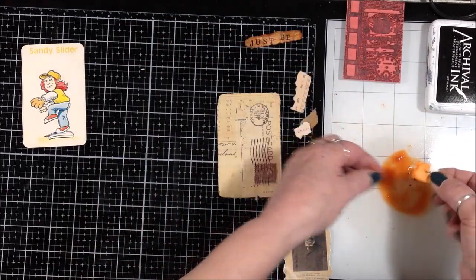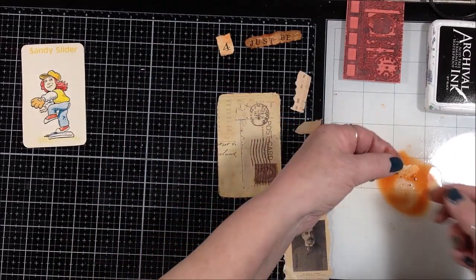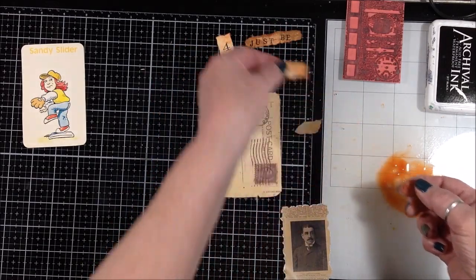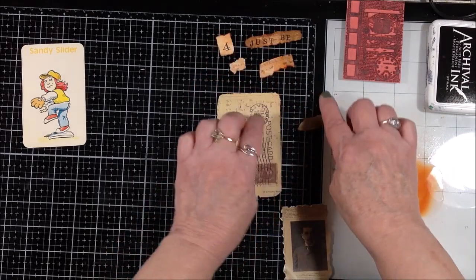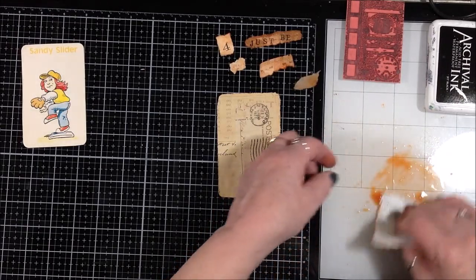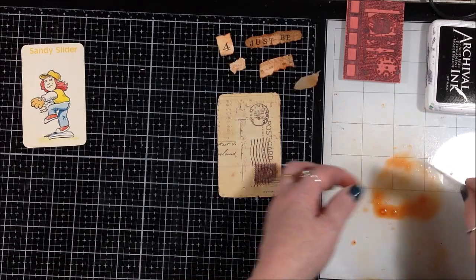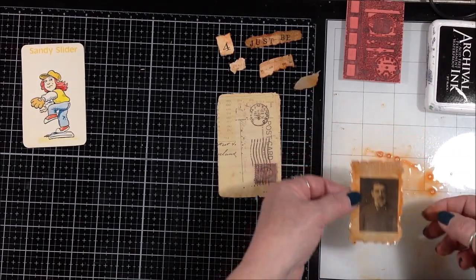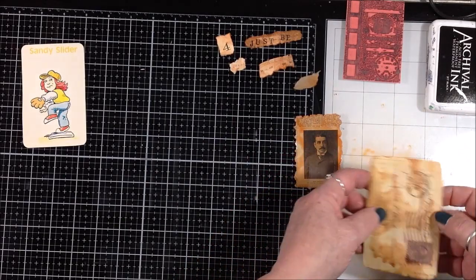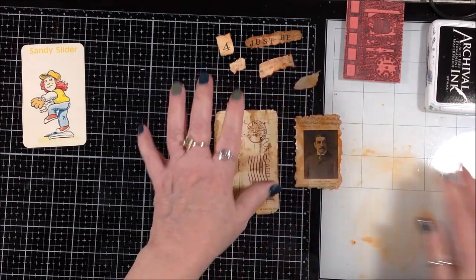They don't have to be completely covered — mottled is okay. I just have bits and pieces that I thought would look good together. That one doesn't really need it, so I'll leave that alone. I'll hit the edges of this one so that the edges are a bit darker, then run my finger over it to spread it out. Do the same thing with this one, just leave it kind of mottled because it was already close to the color I wanted.